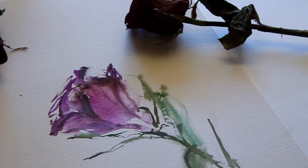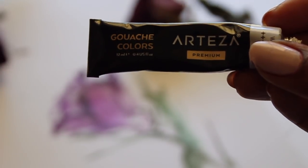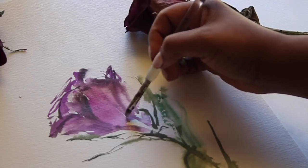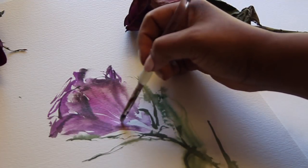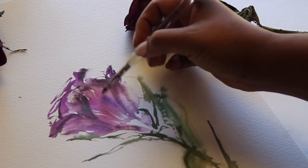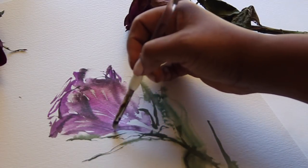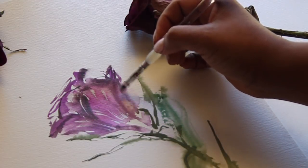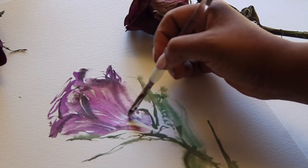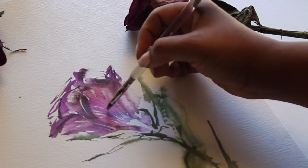That's pretty much our finished flower. The last thing I'm going to do is add some white gouache paint — a few streaks using an angled brush. Be careful not to overdo it; you don't want the white to overpower it, but it just adds a little more negative space and character. If you feel you've done too much, you can always go over it with more watercolor paint.